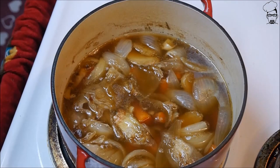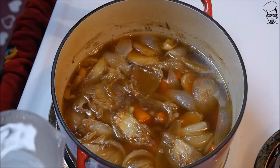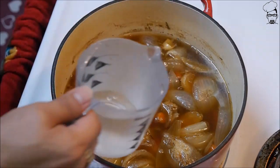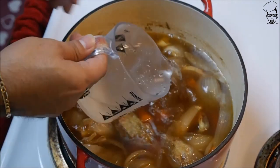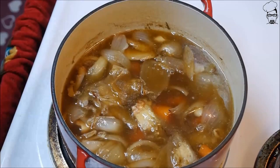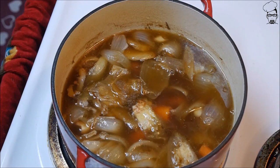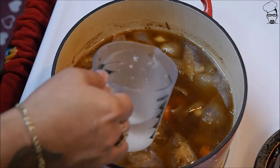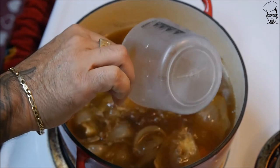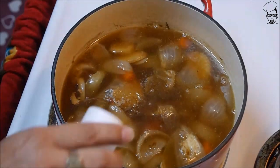We're about an hour and a half into cooking this and it's lost a lot of broth. By the way, if you were to taste this right now it'd be very strong. So I'm gonna add some water — we initially started with two cups and now I'm adding another two cups. We're also gonna add some salt.